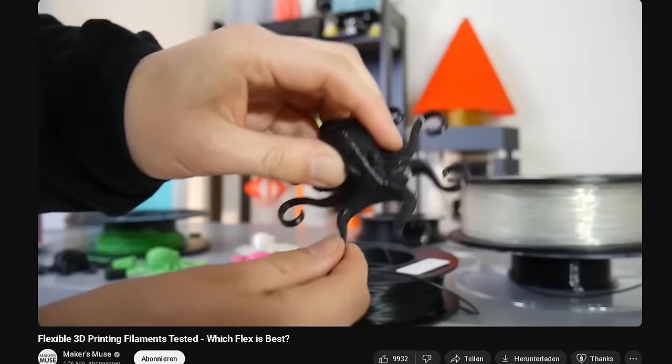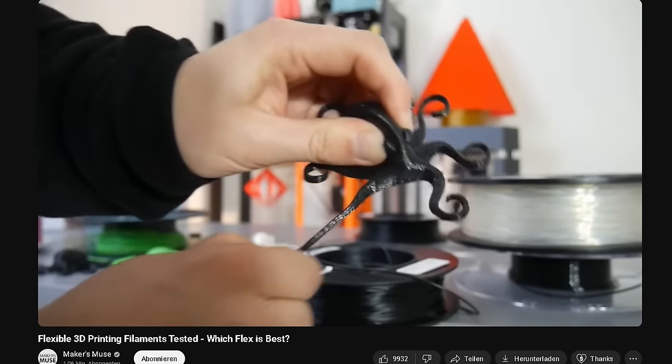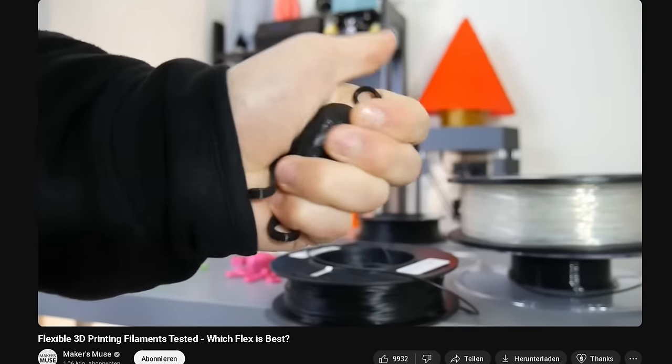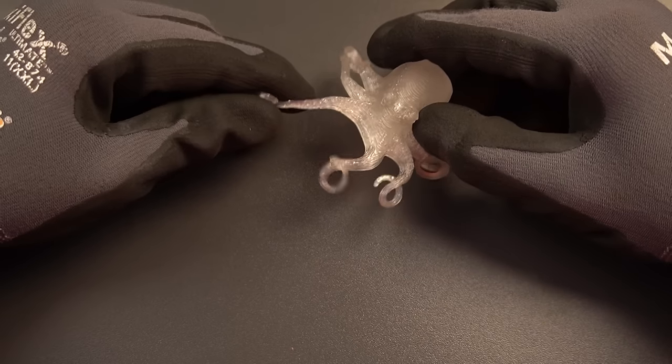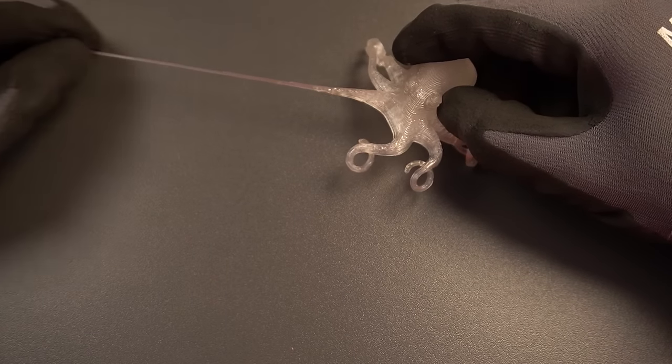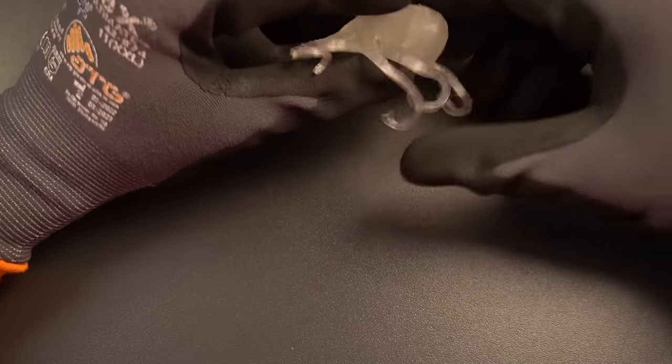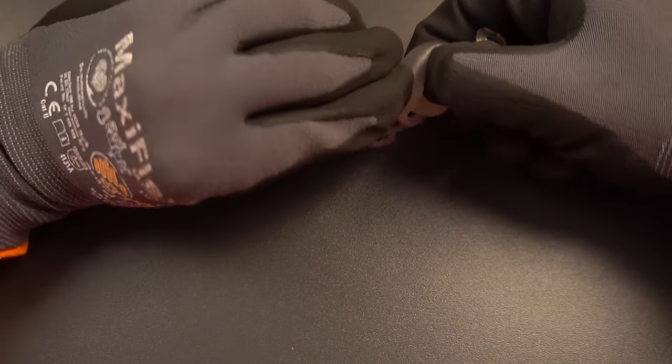This is the most flexible and elastic TPU people can usually print with — basically the limit. With my extruder, however, I manage to print a TPU so soft and elastic it can't even hold its own weight. When you stretch it, it stretches 10 times its own length. And when I throw it at the wall, it sticks — it's an octopus, and everybody knows they can run on walls.